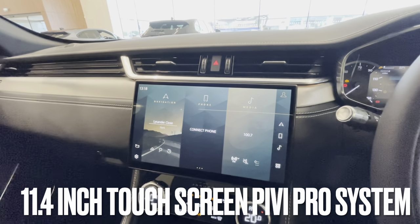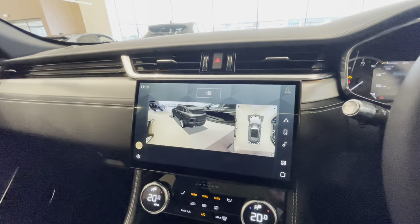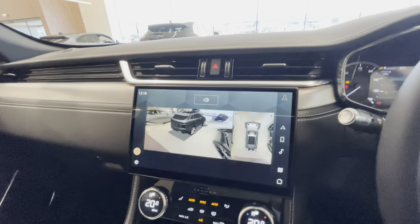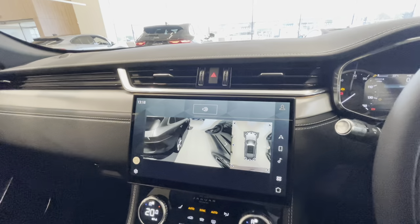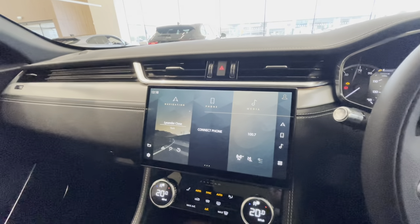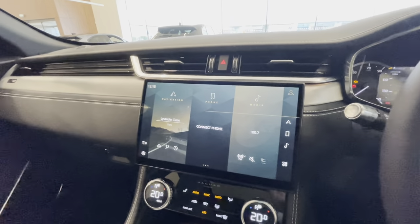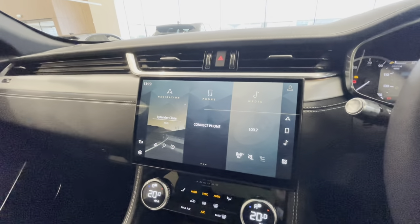The Pivi Pro system is the new infotainment system for Jaguar Land Rover. It features as standard the 3D surround camera, which I really like — check out the Pivi Pro introduction film on my channel for everything there is to know. You also get Bluetooth connectivity for your mobile phone. People often ask how many phones you can pair — it's an infinite amount, but you can only connect to one at a time, so there's a difference between pairing and connecting.